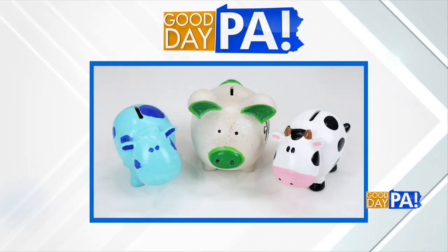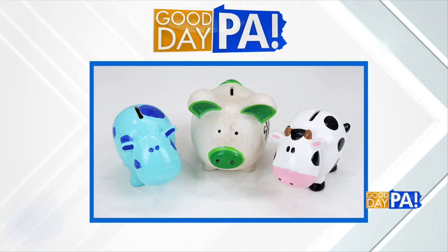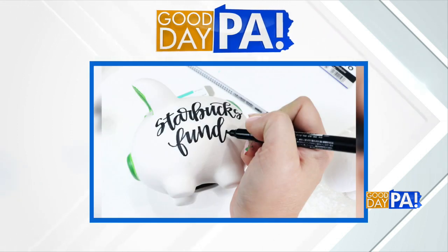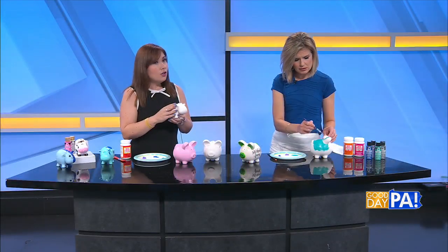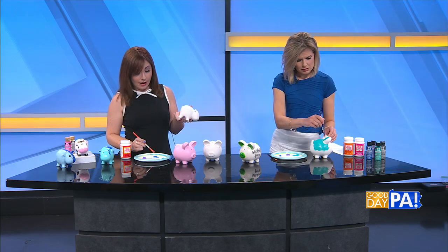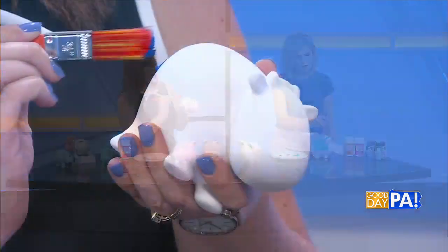Another option is like my green and white piggy bank here — I didn't actually paint the whole thing. I left the bisque plain where I wanted it to be white, and it looks a little bit more like a cream color once it's all done. You have that color and then you can just add the details. For this cow, I'm just going to paint his spots rather than his actual body.